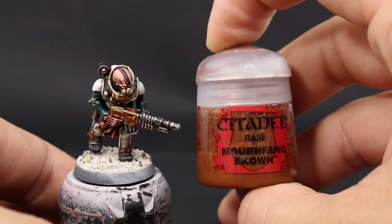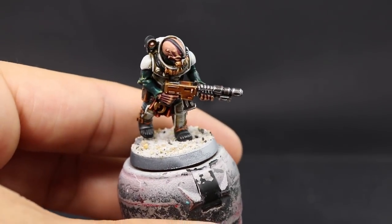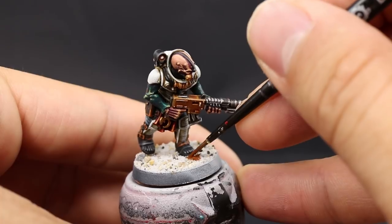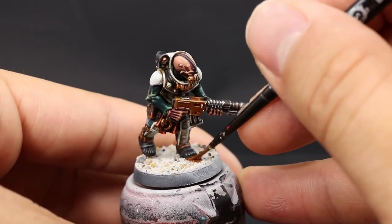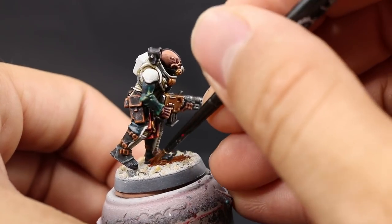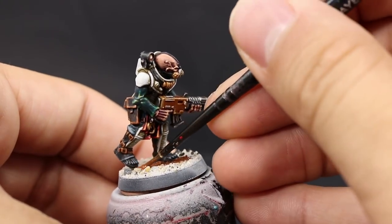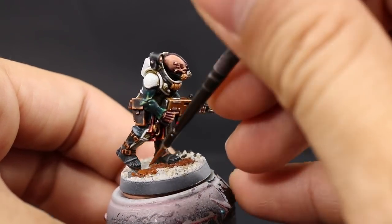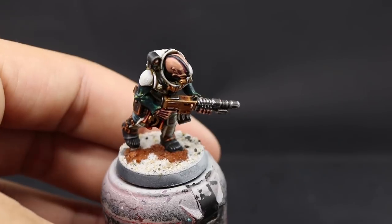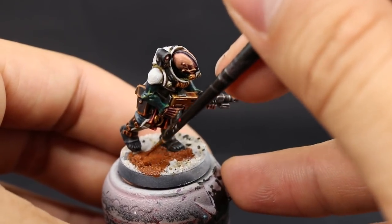Once you allow that to dry, I'm going to use Mournfang Brown, applied a little more thinned down than usual so it flows into the cracks of the sand. You should allow the sand to dry at least an hour — ideally overnight — before applying this step. Thinning it down helps it flow into the cracks and color all of the area easily. Just be careful around the feet and don't paint them.